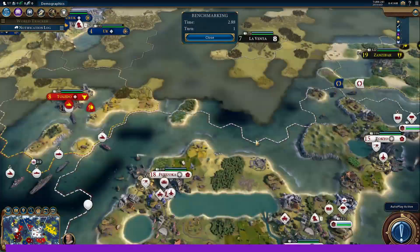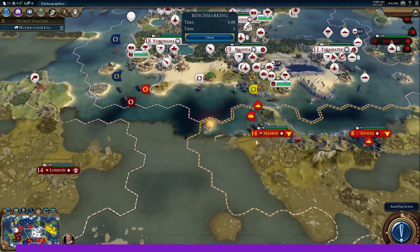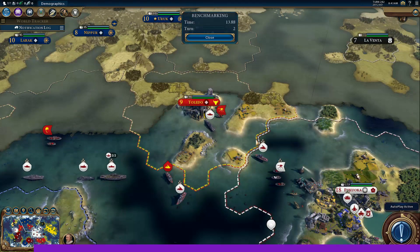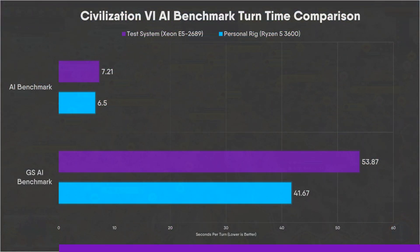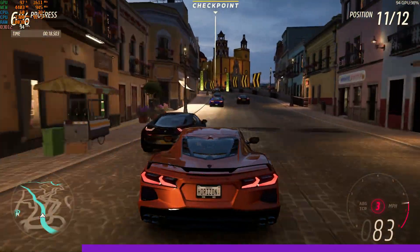Starting with Civilization VI, a largely CPU-heavy game, running the built-in benchmark tests the system at the later stages when it's most demanding on CPU and RAM. There are two included benchmarks: the standard benchmark achieved average turn times of 7.21 seconds, whilst the Gathering Storm expansion benchmark hit an average of 53.87 seconds. For comparison, here are results from my personal rig running an R5 3600, 32GB of DDR4, and an RX 6800.